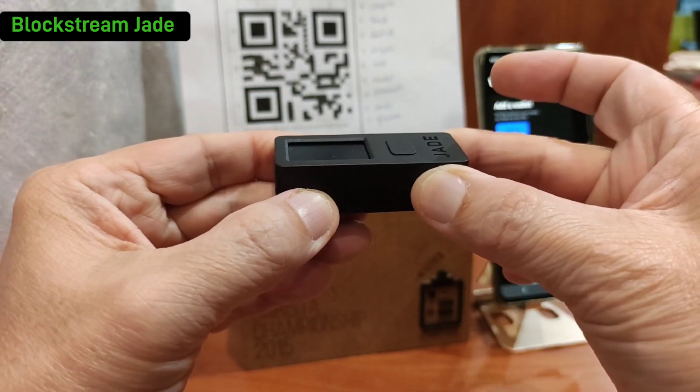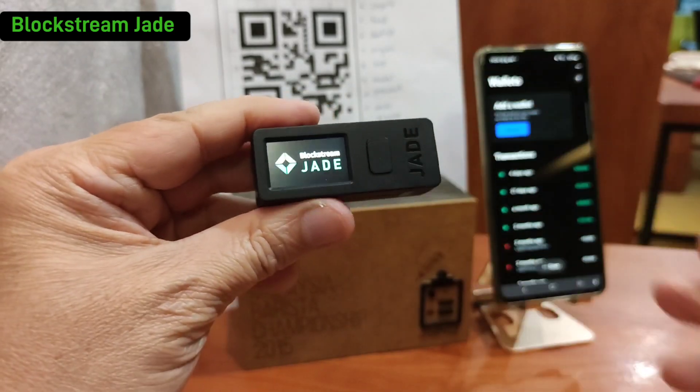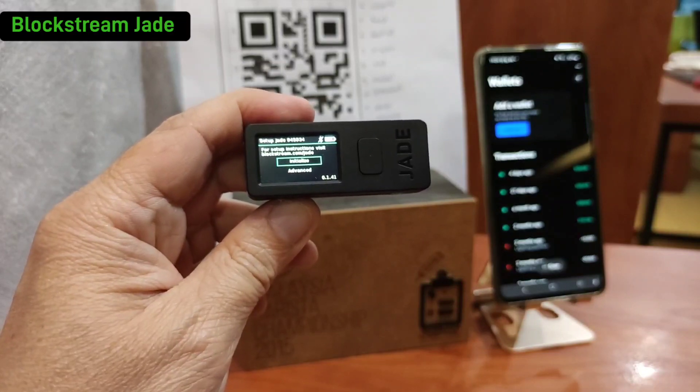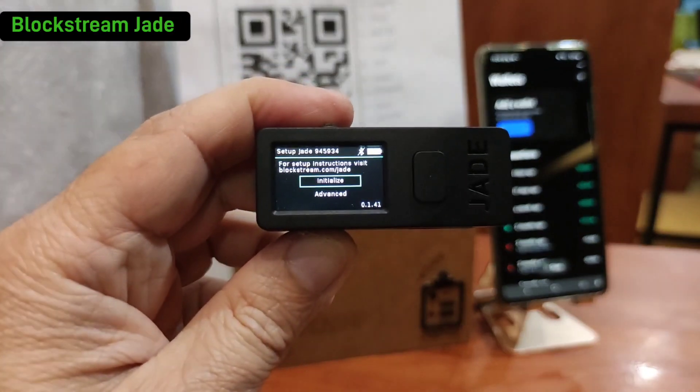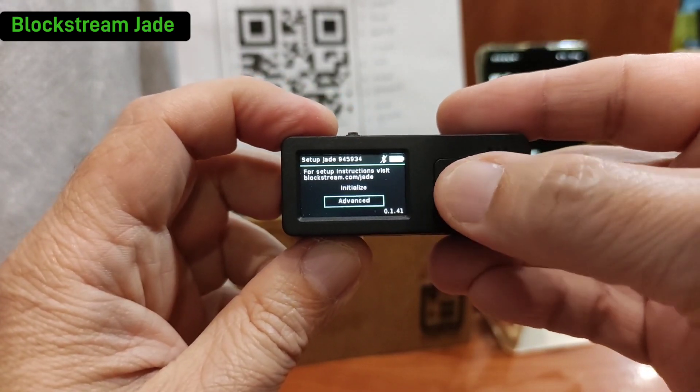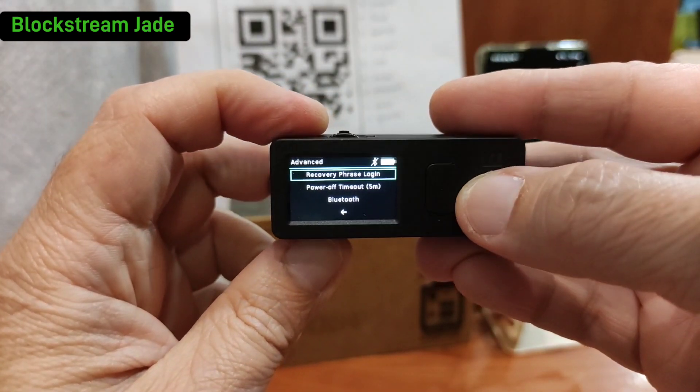Press the green button to turn it on. You will realize it will just show 'Initiate' and 'Advance' — that means there is no private key loaded into the hardware at the moment. So we go to 'Advance' and select 'Recover'.